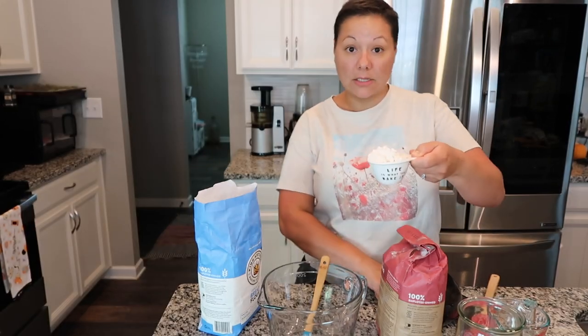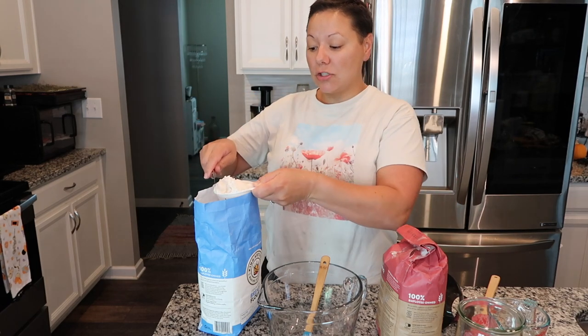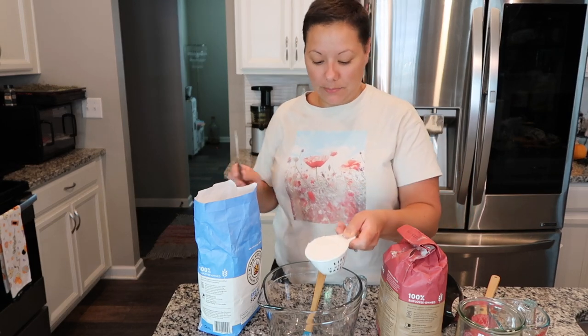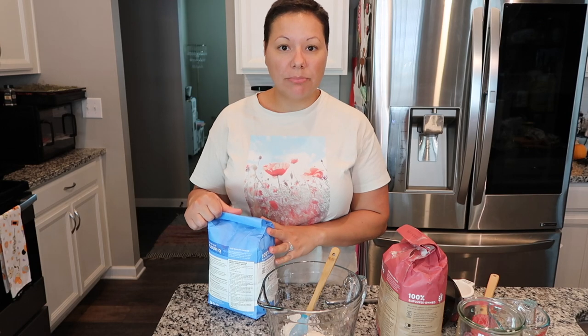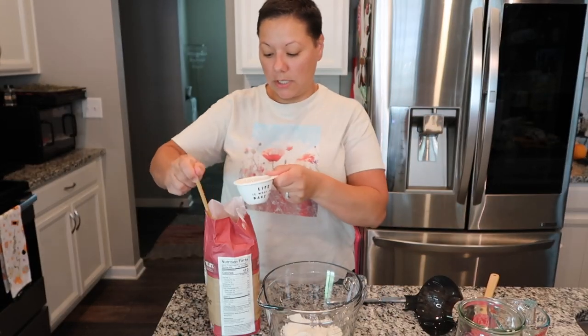I've measured it out — see how it still has a mound on there — I'm going to carefully level it off, and that is how you measure out flour accurately. I have my half cup of unbleached bread flour. You don't have to use this brand, there are tons of options, but I highly recommend getting unbleached flour.